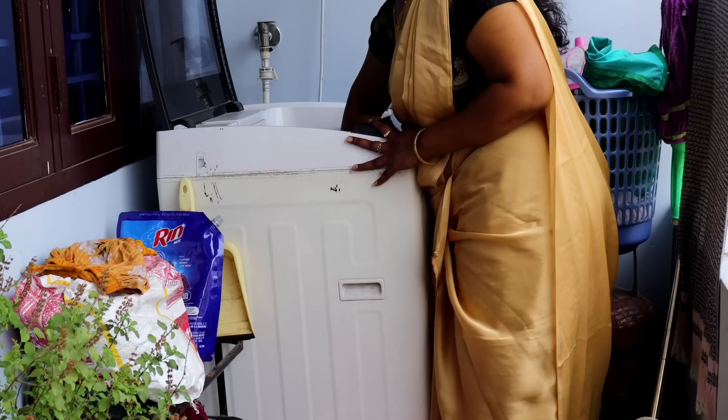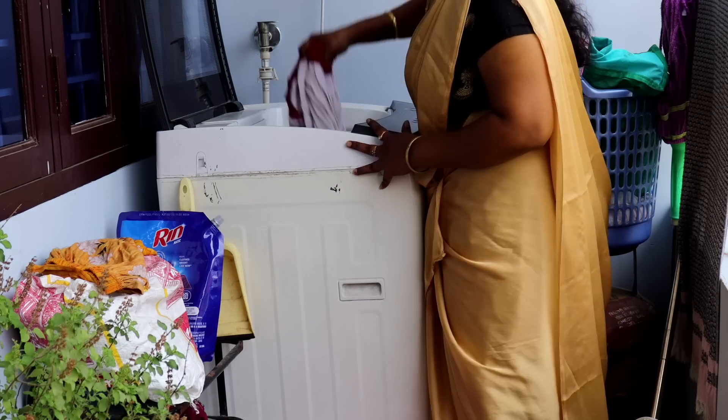We will start with the machine. Do not be loaded with the machine. We will load the machine first.